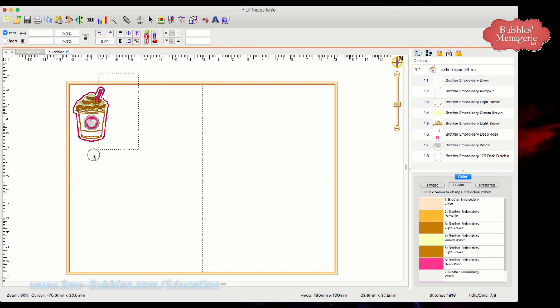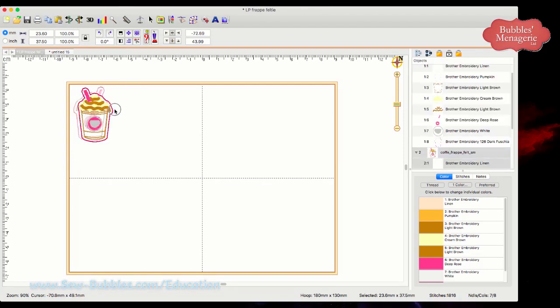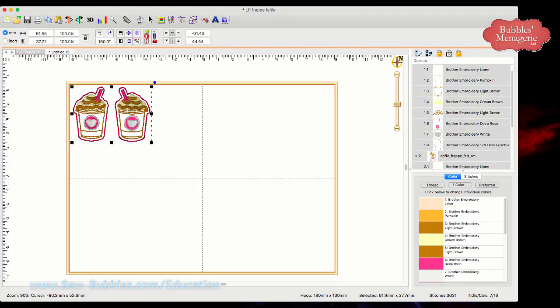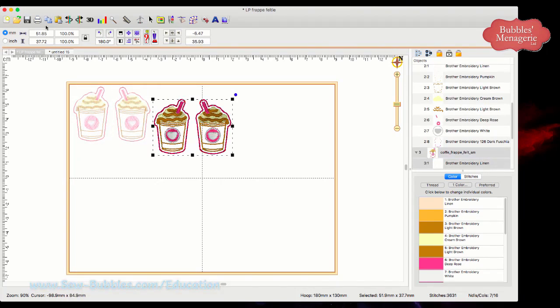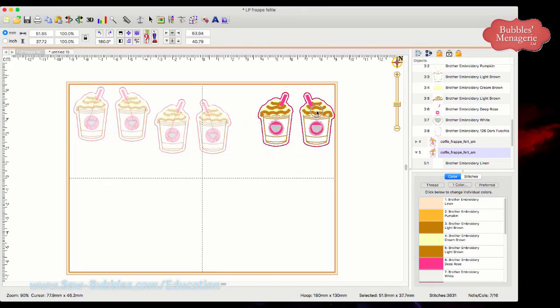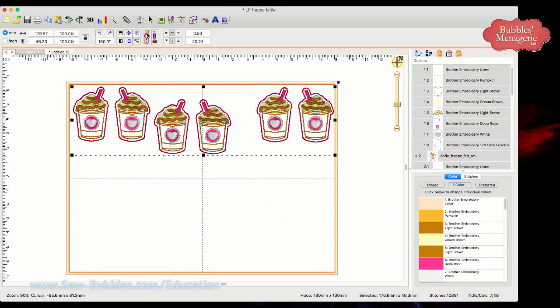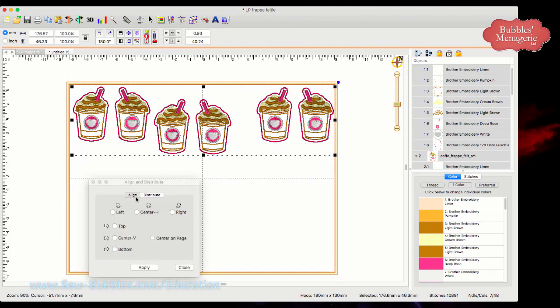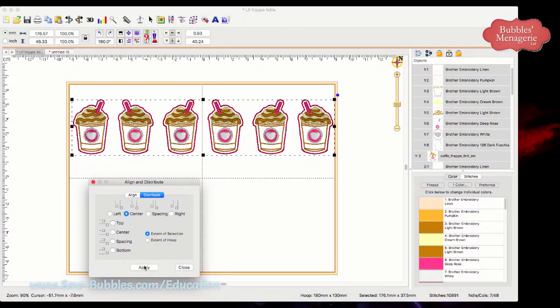I right-clicked on the color chip — it shouldn't say 'keep color stop' for this case. When you find something unexpected happened, just close it and redo it — it goes quickly. So my steps: select this, copy, paste, and flip. Move it over. I have my two. Select these two, copy, paste, move it over, and paste another one — move it over. I have my set of six across the top. Select all of them, go to Align and Distribute, align all of the bottoms — click Apply. Boom. Now distribute them all evenly by centers — Apply. Boom. Look how easy that was.